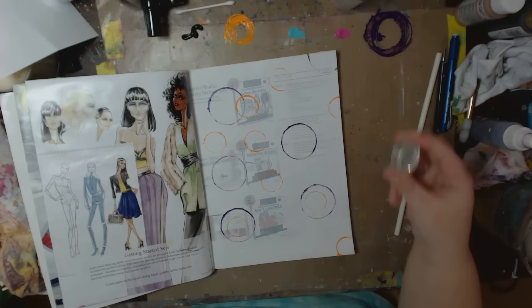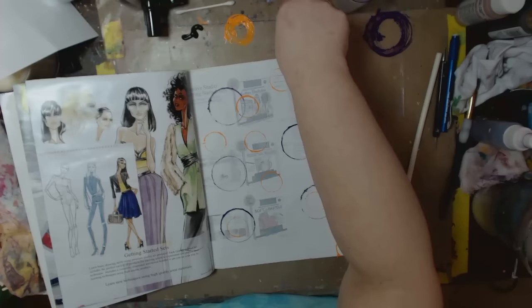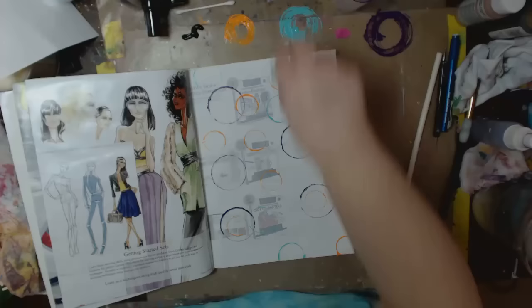If you're using a lid to anything — like I'm using my Perfect Pearls lid — make sure you wipe it off before you put it back on so it doesn't glue itself shut. I'm not worrying if I'm getting a perfect circle or not, I'm just dabbing and having a ball. There's just really no rhyme or reason.